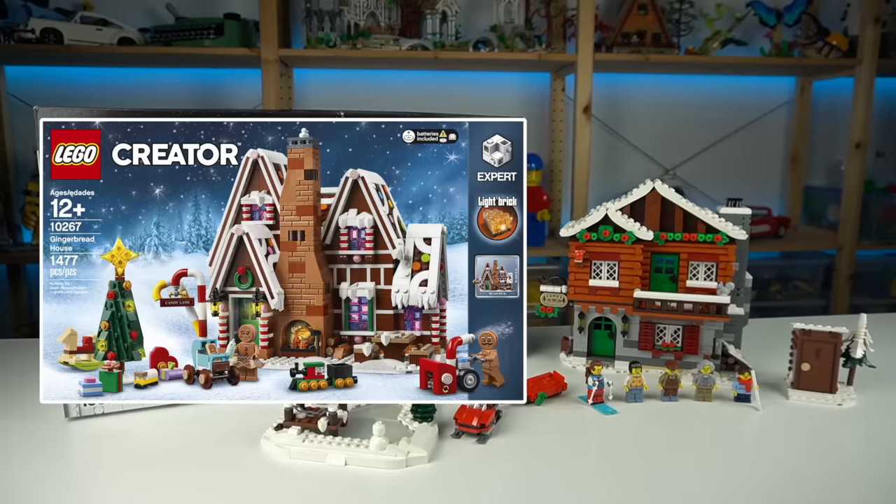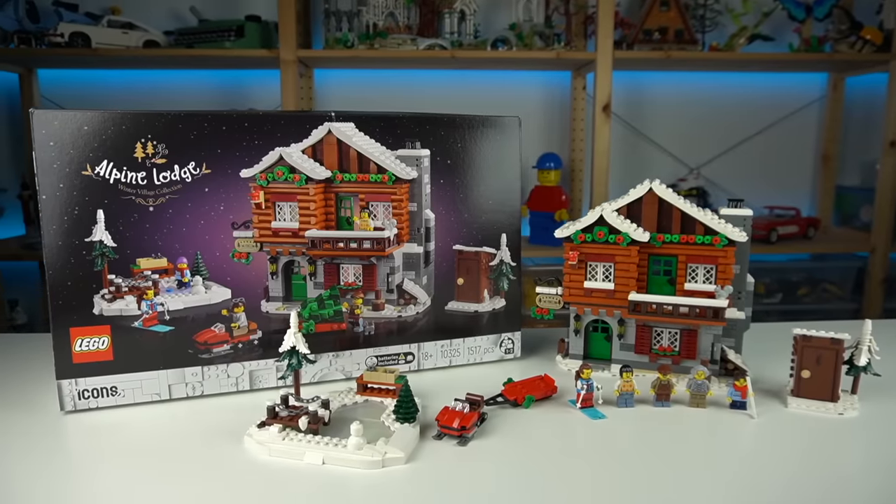Still doesn't beat my gingerbread house — but it's close. Very close. Wow.